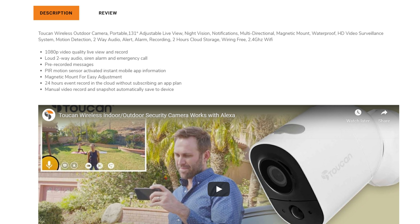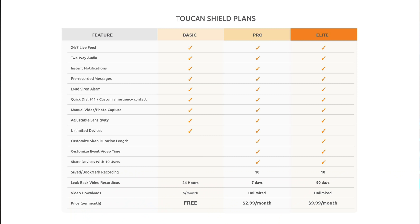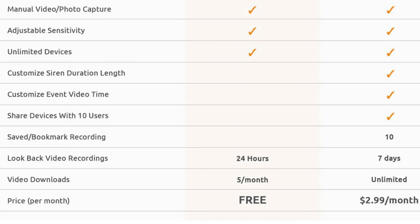131 degrees adjustable live view. It is 1080p full HD and records at 20 frames per second. It has two-way audio, siren alarm and emergency call, and pre-recorded messages. It uses a PIR motion sensor with instant notifications through the app. Magnetic mount, 24 hours recording in the cloud without subscription. They have the pro subscription shield plans: $2.99 per month per camera for seven days of look back, or the elite plan at $9.99 for 90 days of video storage in the cloud.